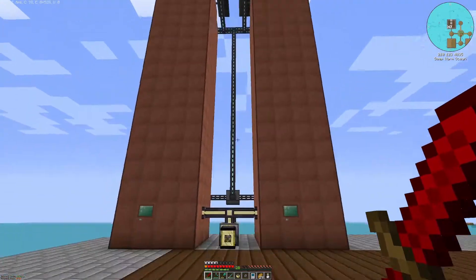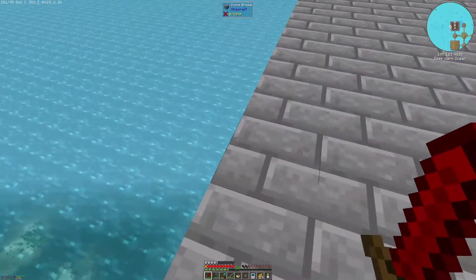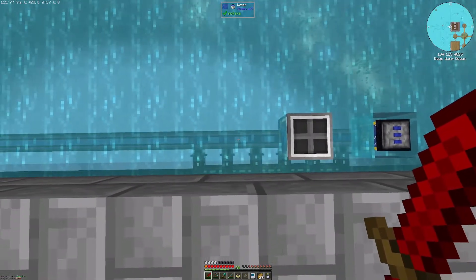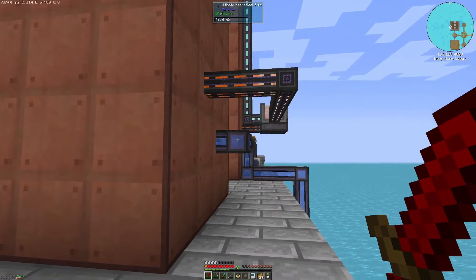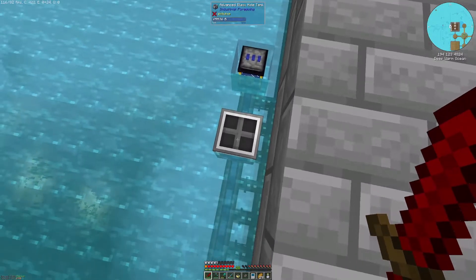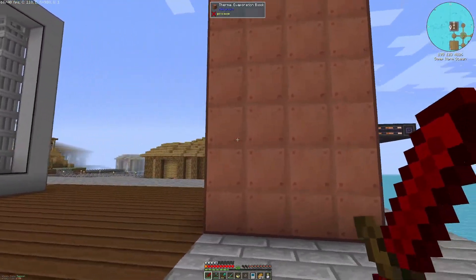Over here you can also see there's a lot of cables and some things going on with our thermal evaporation plants. To begin with, I first laid down six electric pumps underneath and gave them all maximum speed upgrades. That's pumped into the ultimate mechanical pipes, and we have an ender tank — that's a water ender tank — as well as an advanced black hole tank that's there as a buffer zone for water, and that's also pumping water into our thermal evaporation plants.